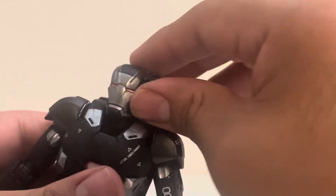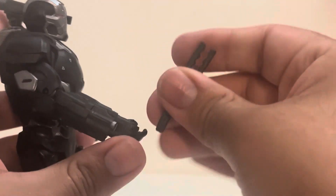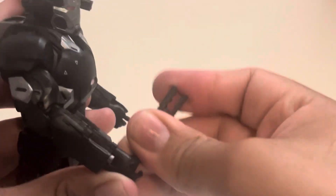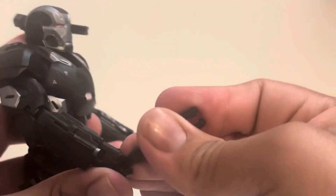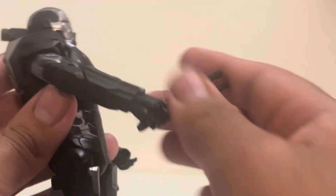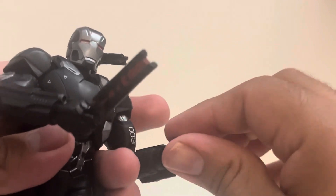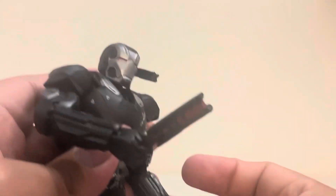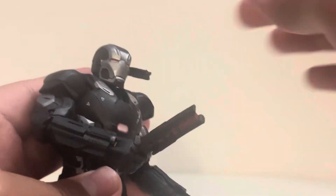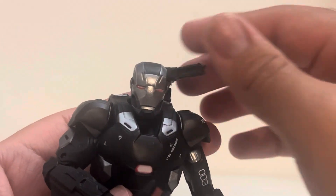For the baton, you just grab it and he can hold it in his hand. I don't remember him using it in the film but I'm sure he did — let me know in the comments. I'm not a huge fan of the baton, but the back-mounted cannon is pretty cool.